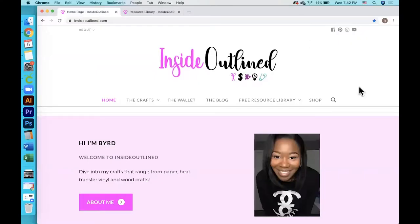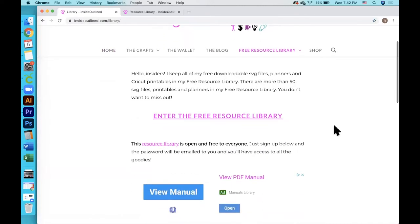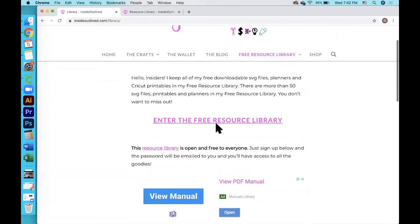First you want to go over to my website at insideoutline.com and then go to the free resource library tab. If you are not already subscribed, you will have to scroll down and put in your information to get all of these free files. If you are already subscribed, you can just click on this button and enter the password.